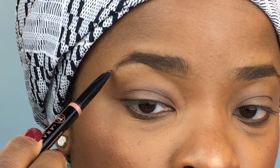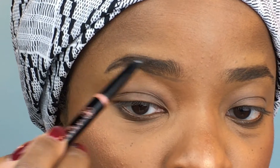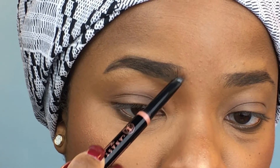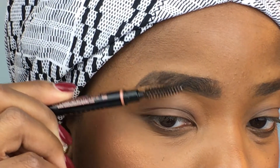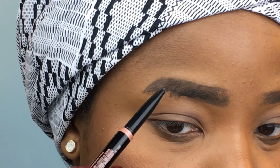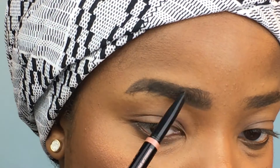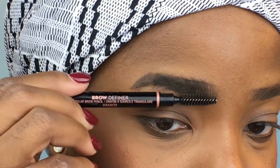I like to overdraw my brows a little bit to make them a little thicker at the start and then come to a fine point at the end. Then we'll fill them in with brushstrokes, both horizontal and vertical, to make sure we've got the whole area covered. One trick I like to do is brush the hairs down and then do a reverse fill to make sure we cover anything that could have been missed because of hair.